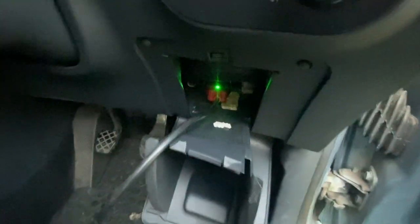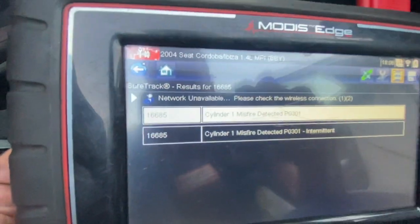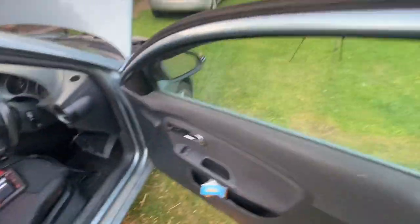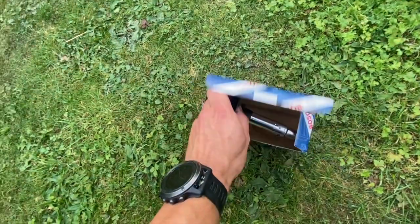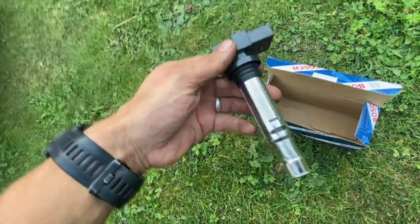We've just plugged the diagnostic machine into the 16-pin EOBD port just down there, and on this one we've got P0301 — cylinder one misfire detected. I've just got a coil pack ready for this one; it's a really common issue and I'm about 95% sure this is going to fix it, so we'll run through how to change it and see if it does actually fix the fault.